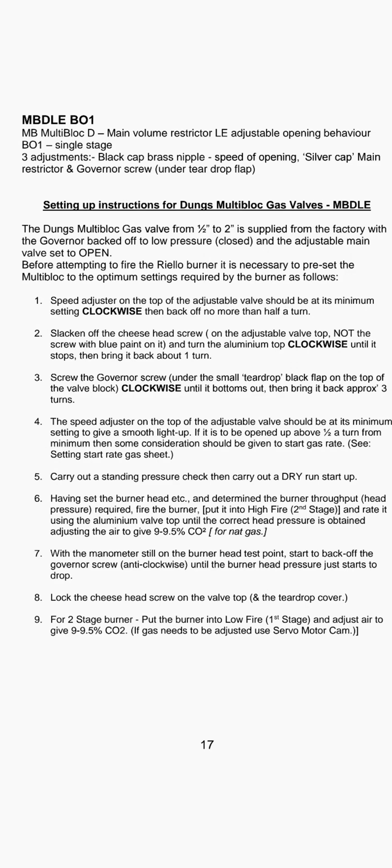Step three: screw the governor screw — found under the small teardrop black flap on the top of the valve — clockwise until it bottoms out, then bring it back approximately three turns.